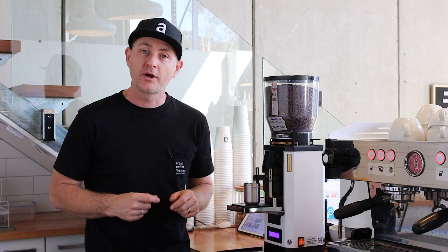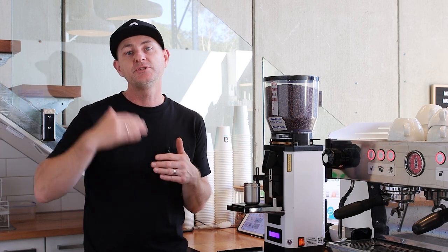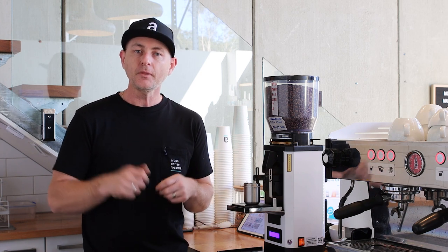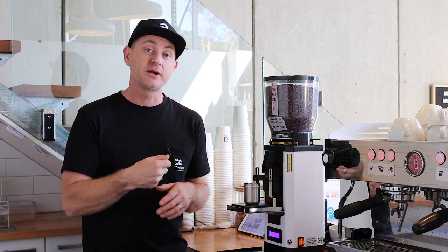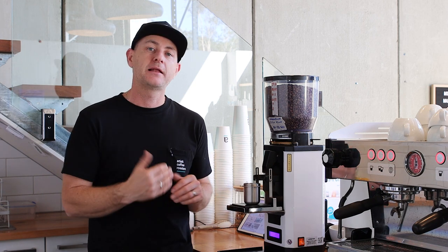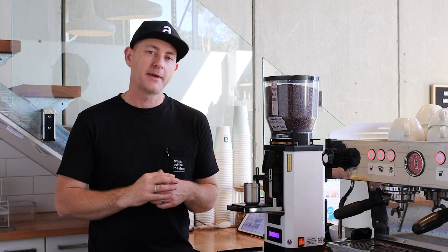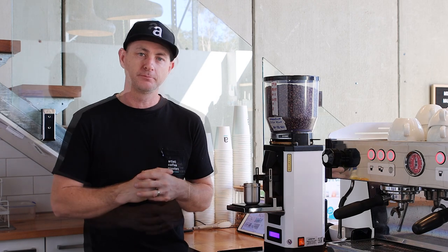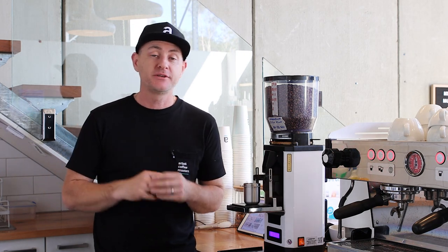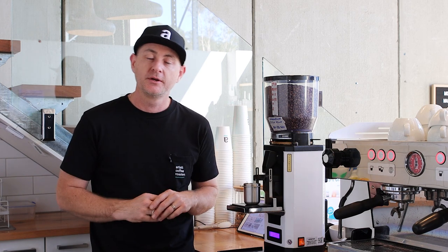When you activate the grind and then take the handle or dosing pot away, the grind will stop — it won't continue for the full set time. You can go into the menu and change that setting. For grinding straight into the handle, you'd leave the initial setting, remove it mid-grind, tap the grind holder, then grind off the balance. When using the dosing pot, we want to activate the sensor and grind the full amount. It's easy to change in the settings menu. The Anthem's big flat burrs make our coffee taste beautiful and pair so well with the La Marzocco machines, where we dial in the temperature to match the grind.